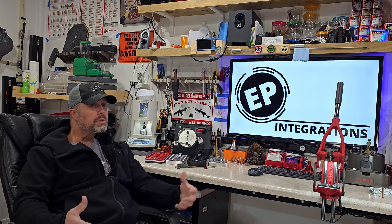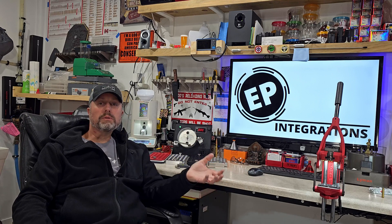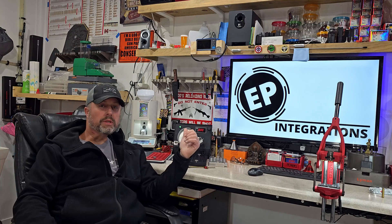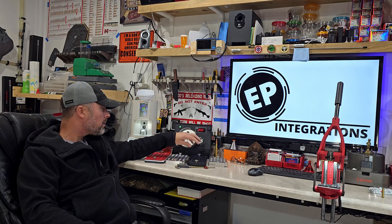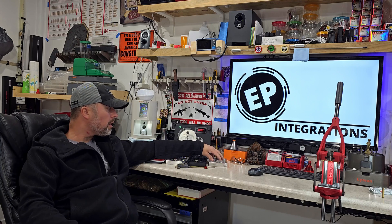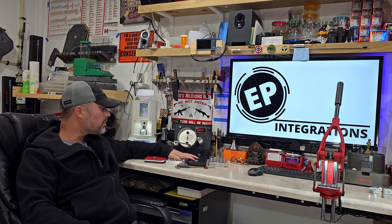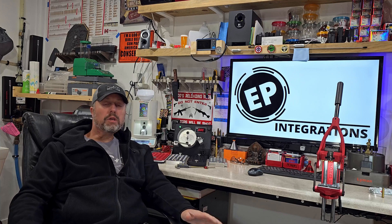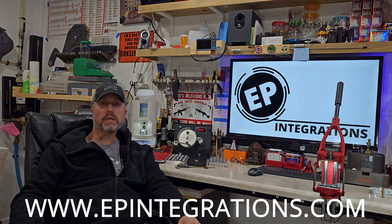Check out our website at www.epintegrations.com. We sell the EP20 annealer, and we also sell the EP Integrations lockdown blocks in raw aluminum, red, white, and blue Cerakoted, and black anodized. We also have the updated big bore block that holds casings from 223 to 50 BMG. If you have any questions, send us an email at epintegrations@hotmail.com or visit www.epintegrations.com.